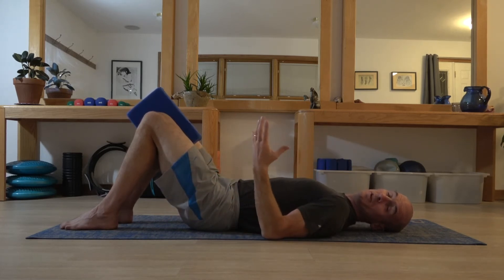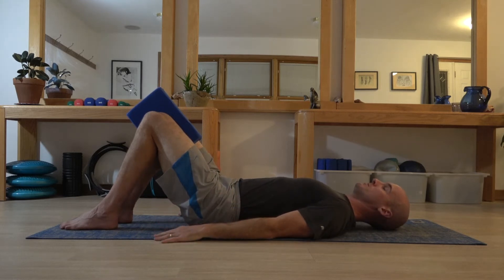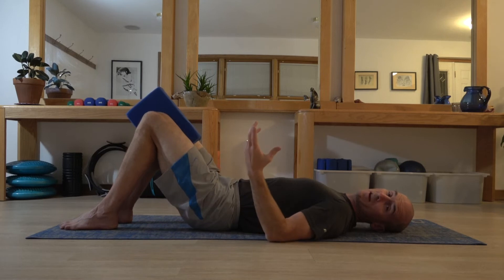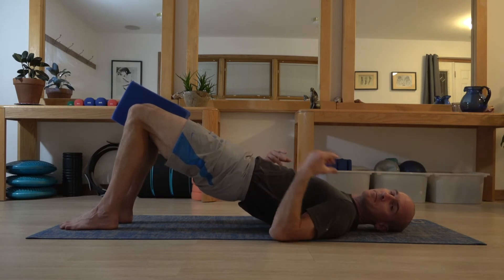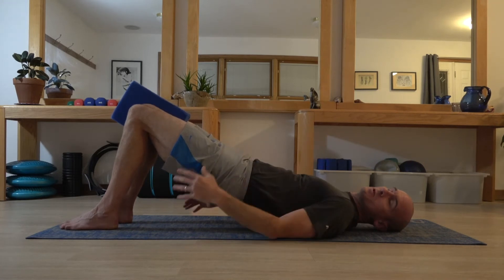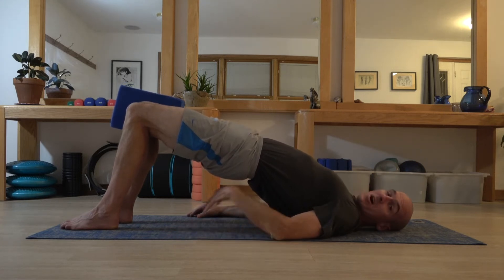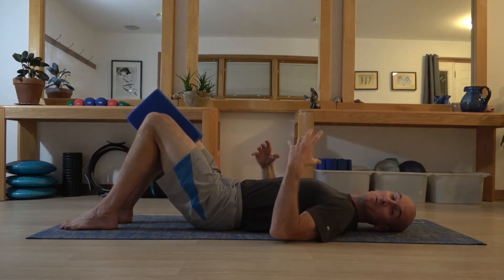If you're really struggling with the shoulder bridge or it just isn't working out for you, just aim to bring your hips a couple of inches off the floor. That same pre-engagement of all those muscles, exhale up, inhale down — that's a perfectly adequate shoulder bridge if you're new to this technique. If you're able to get up into more elevated positions, be mindful that you're not losing your neutral alignment. You see a lot of times people will round right up onto the shoulders, flare the chest, arch the low back — and that just leads to lots of unwanted compression and tightening of muscles.